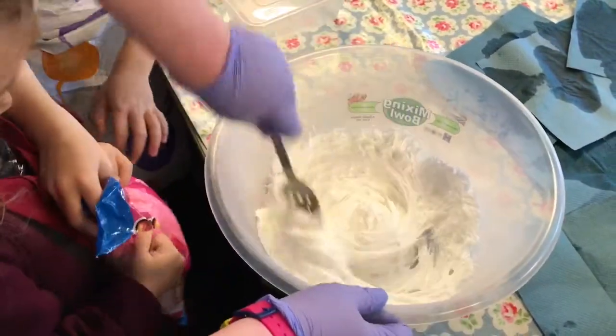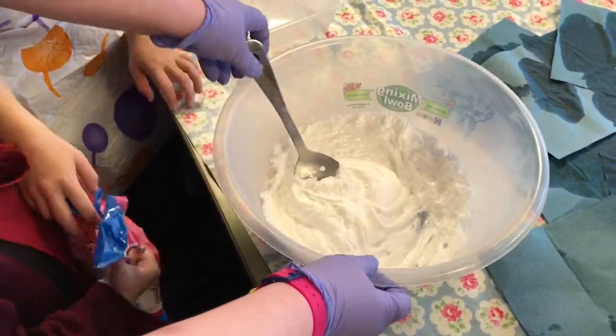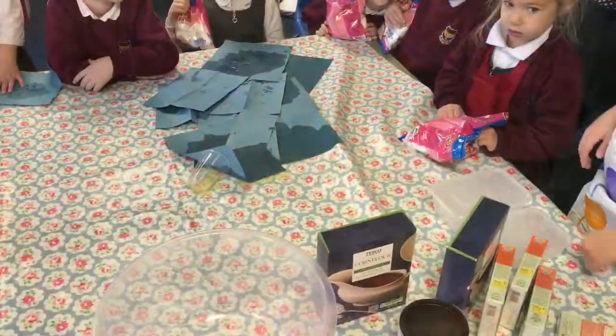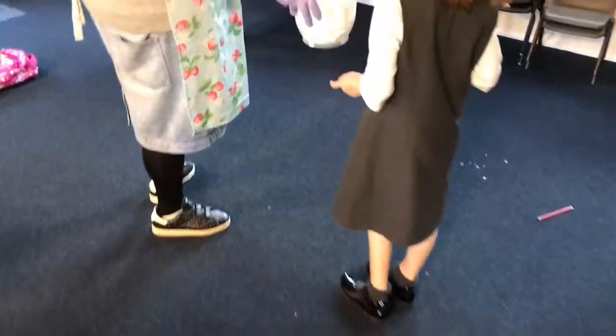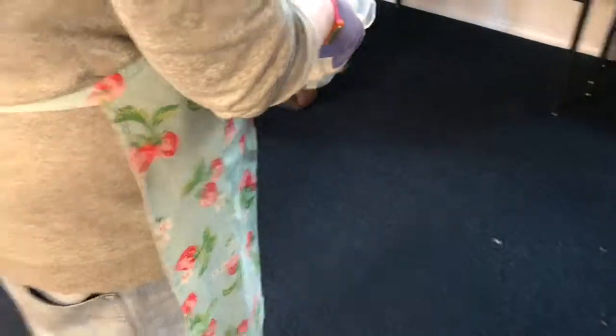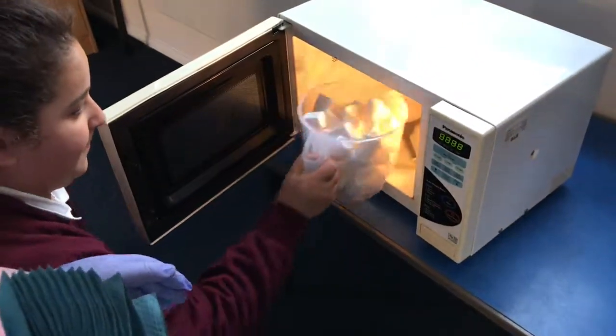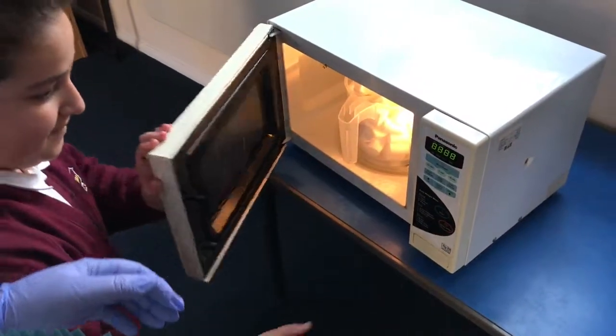Now this is the weirdest stuff — it's solid one minute and liquid the next. The children won't believe their eyes! As you can see, we have three flavors: strawberry, chocolate, and vanilla. Thanks for the awesome puddings. Enjoy! Write down your feedback please — 30 seconds.